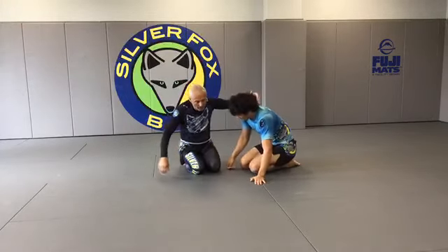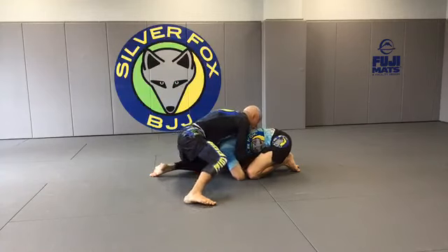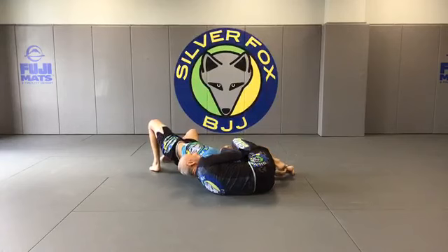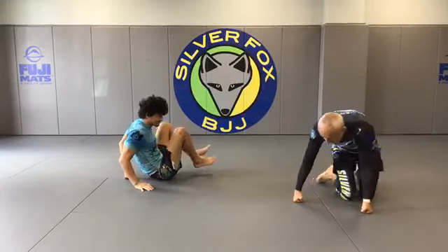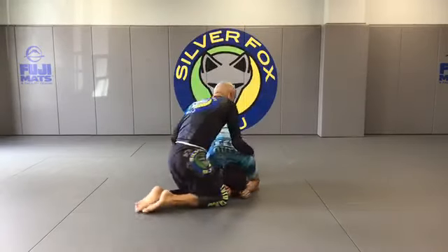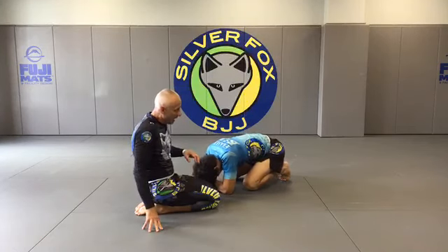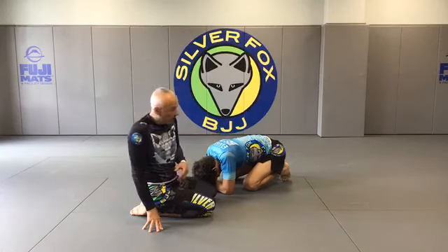Let's look at it from another angle. Off the guard pass he turtled up — I got my grips before he had a chance to do something. I drive up, pop up, and go almost perpendicular. If I can finish right there with the Peruvian necktie, great. But a lot of times he'll fall, and I use my right leg to steer him, compress the top arm, and switch into a very strong anaconda. The second way to break down from the turtle — I keep the same grip; I don't like to re-grip because there's a possibility of losing the submission or the position.